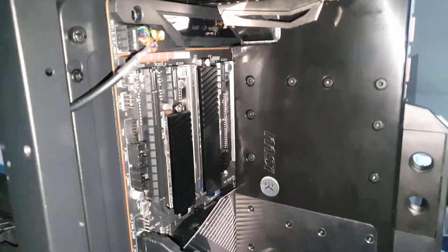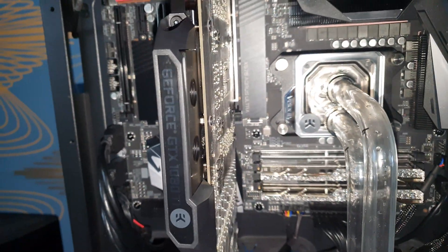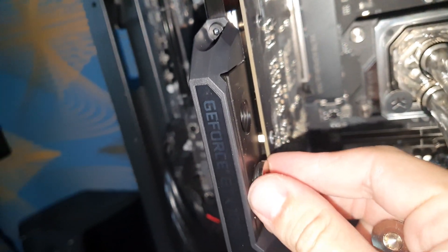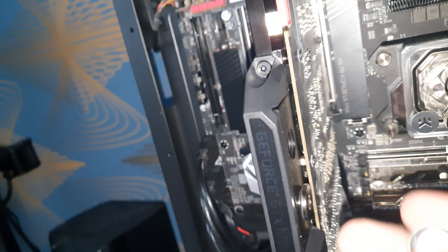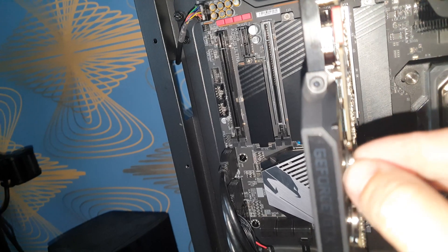The card is in. Now the hardest part: bending the tubes, drilling holes, and filling the water loop. Also very important — don't forget to put drain plugs in, or you will have a very bad day.